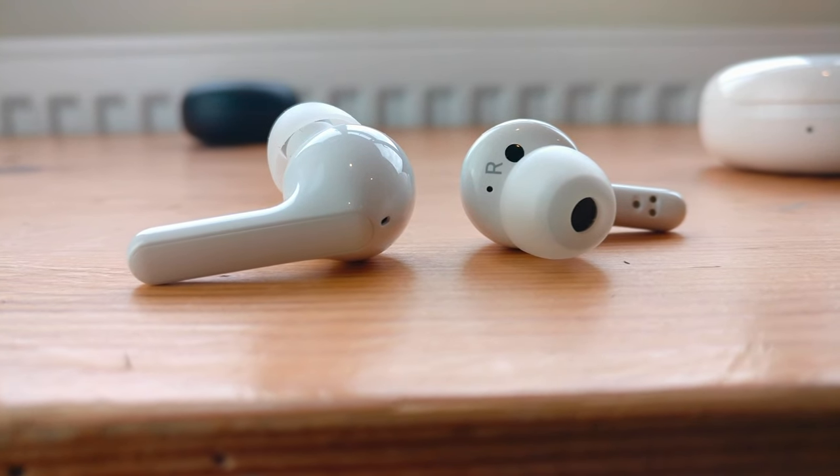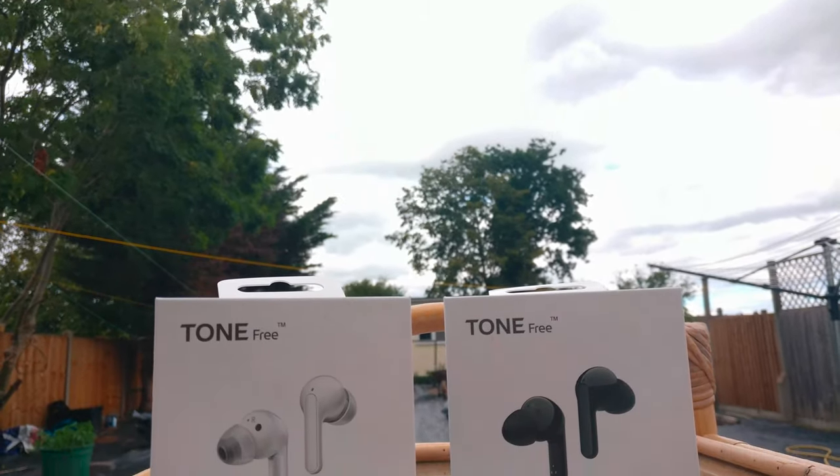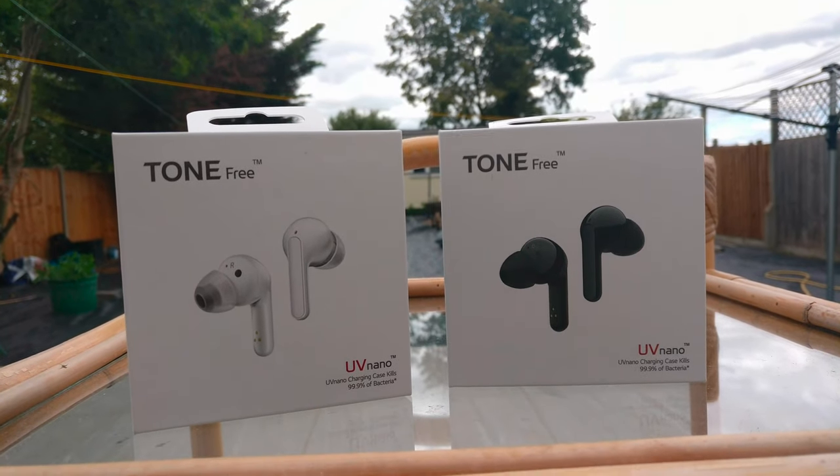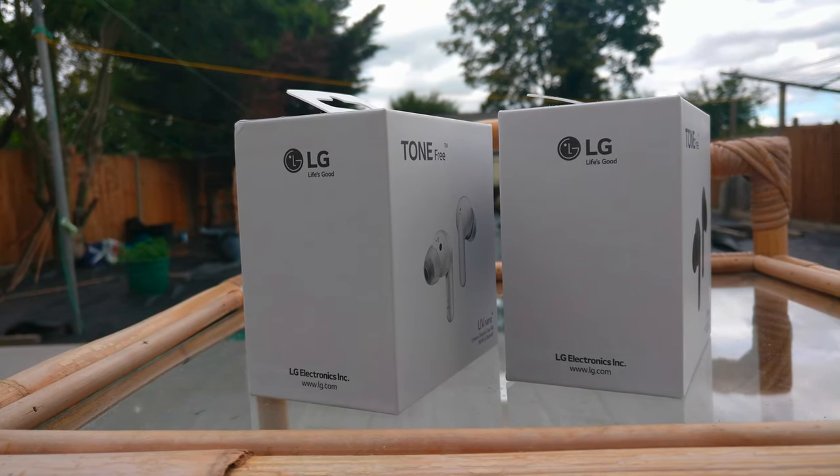Hey guys and welcome back to Techforce. Today we're going to be taking a look at an awesome product from LG, the Tone Free earbuds. Now costing around about the same as the AirPods, let's see how they compare.